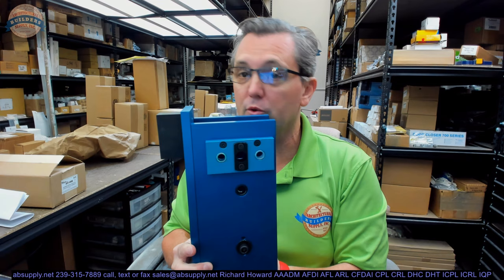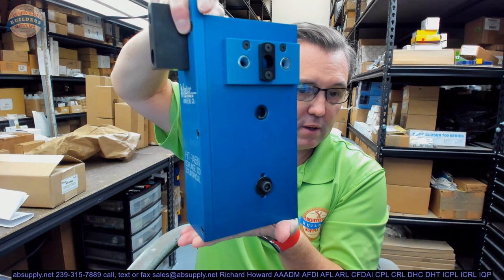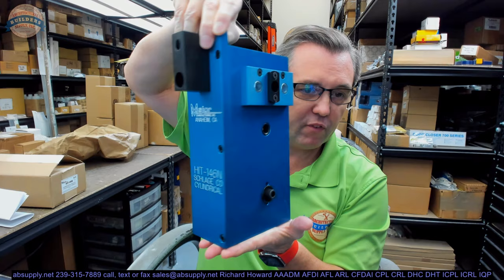This is heavy — the entire box weighs about 10.9 pounds, almost 11 pounds. It's quite a bit, considering the fact that it's made mostly of aluminum. It is quite heavy.